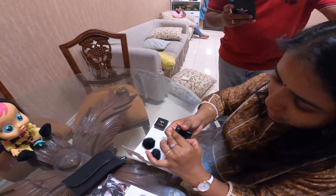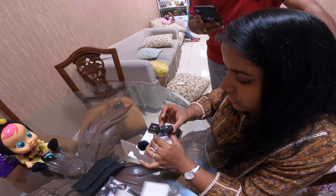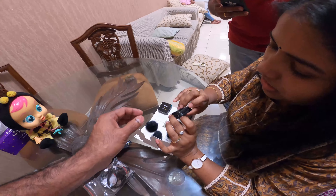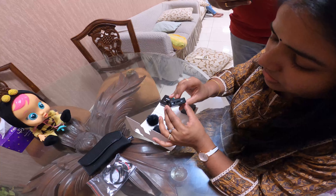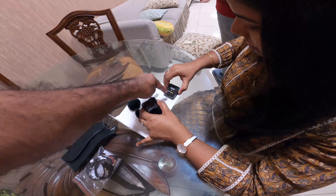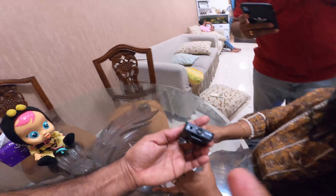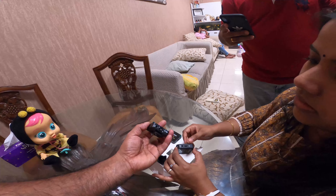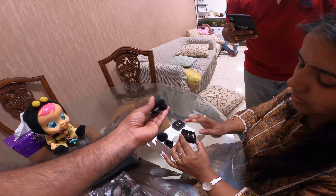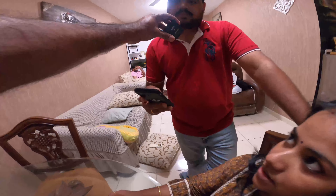It's built-in. There is a USB cable. This can be connected to the camera — this is the mic.